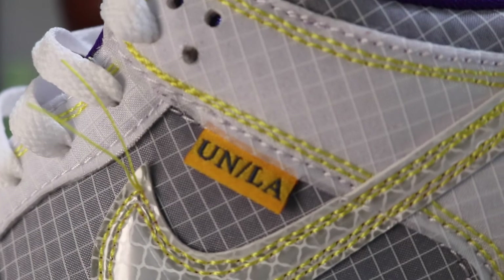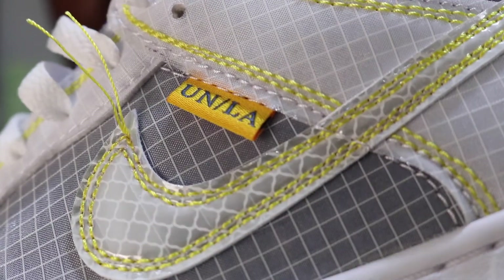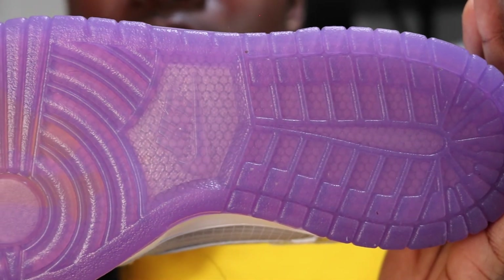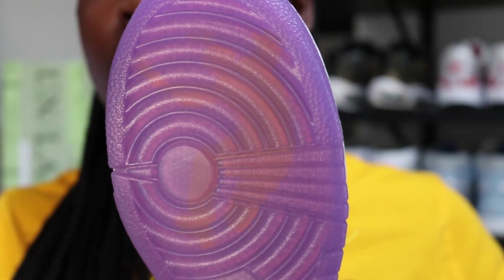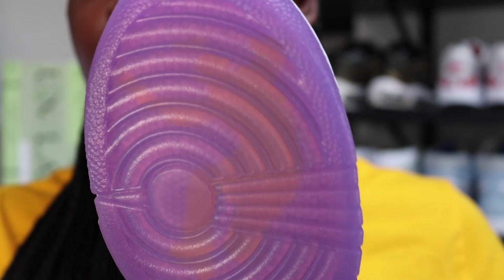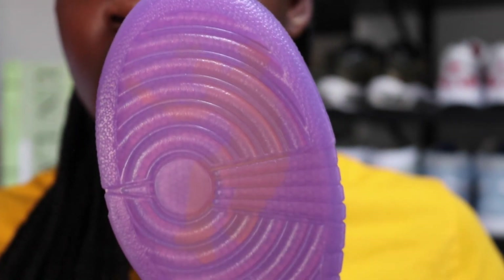We do have a tiny tab here that says UN slash LA. And the sole — the sole is where it's at. The sole is what a lot of people have been talking about. The material found on the swoosh — it's more of a diamond netting, should we say — it's a diamond netting in this purple gum sole. Your regular pattern in regards to the actual cut of the sole. But underneath, on top of that mesh pattern underneath it, we've got the Union logo. I think it's in orange, not even yellow. I think it looks great. And if you want to do cheeky prop-up-your-foot pictures, go for it.